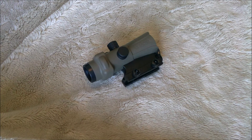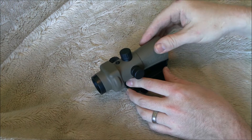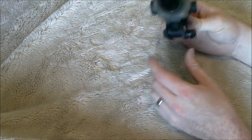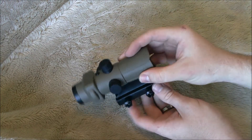Let's take a closer look at some of the features of the Lucid HD7. First off, you have a rubberized protectant installed over the body of the scope itself. The actual scope is full metal. It's got this large integrated full metal mounting block, which you use to attach it to your gun.